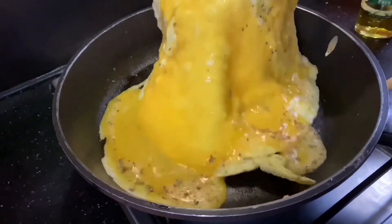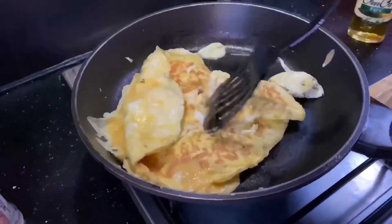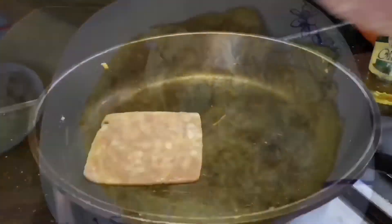Flip your egg — or at least try to. Once cooked, set aside.